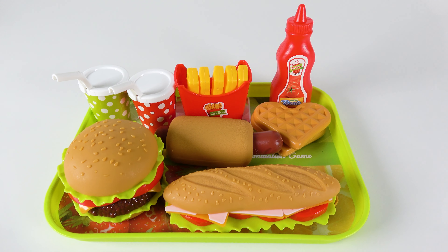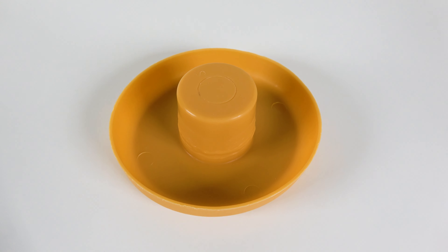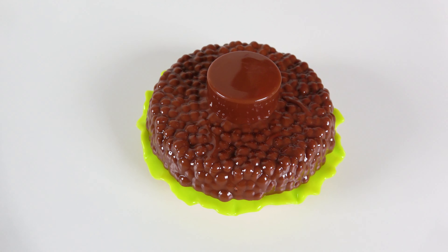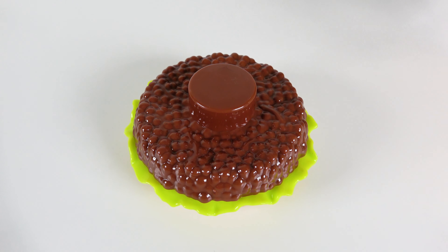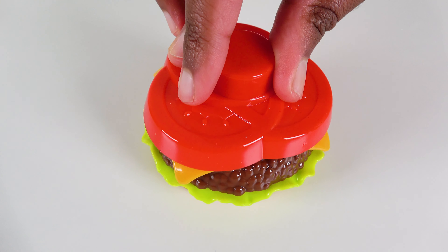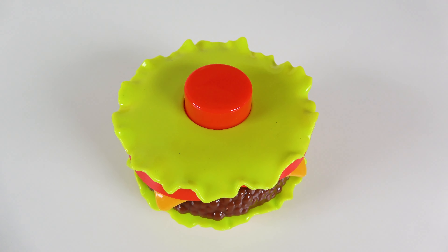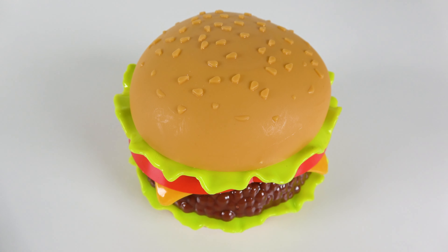Wow, look at this tray. There is a lot of food. We are going to make a burger. We will start with the bun, and we will put the lettuce on the top. Then we will add the meat. Let's put some ketchup. Now we'll take the cheese, and then the tomatoes, and the lettuce again. And finally, we top it off with the bun. Wow, look at that burger.